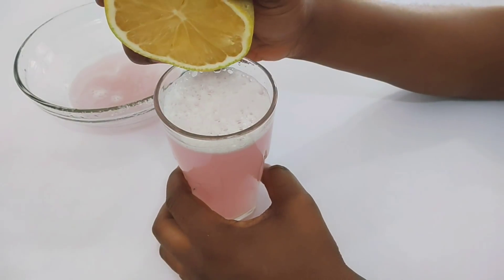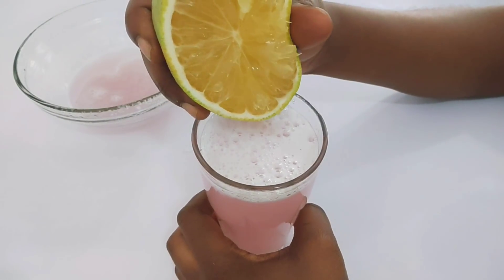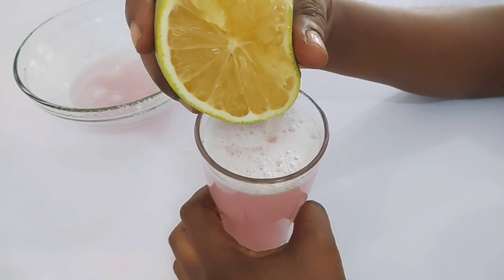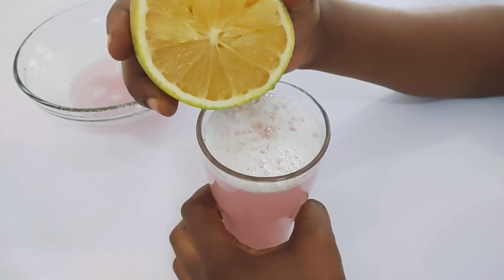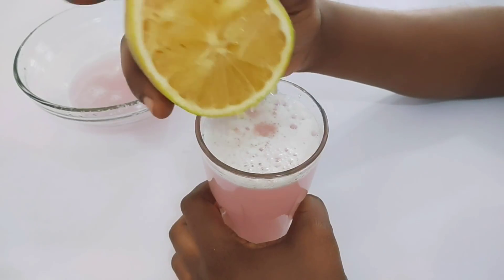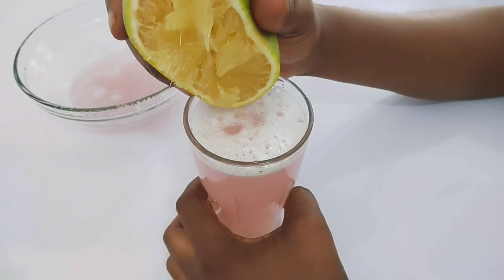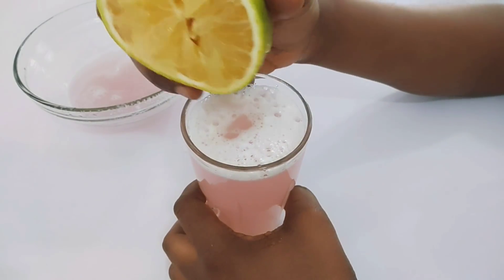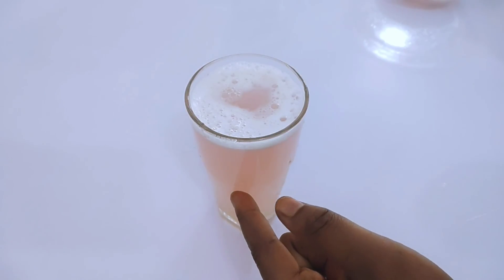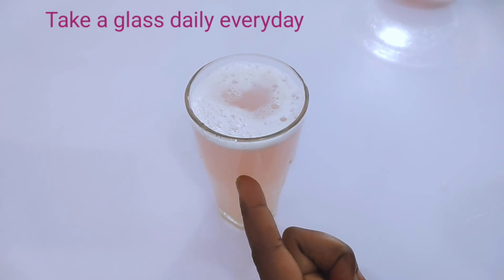Orange contains vitamin C, which helps make sure your skin is looking its best, boosts immunity, and gets rid of flu, cough, and cold. Go ahead and squeeze it in — you can also add honey to taste. Take one glass every day, make sure you repeat it the next day — one glass a day and you'll see how healthy you'll be.